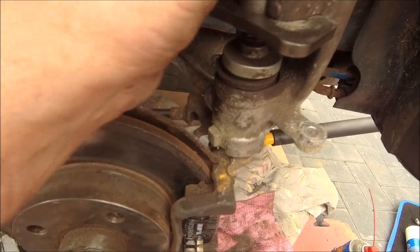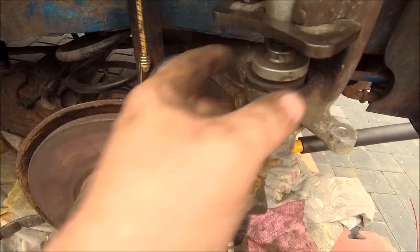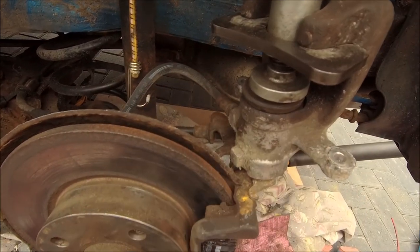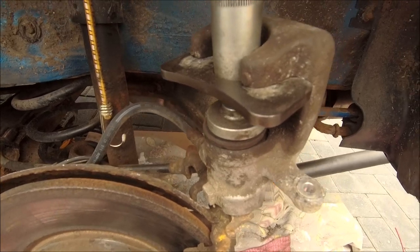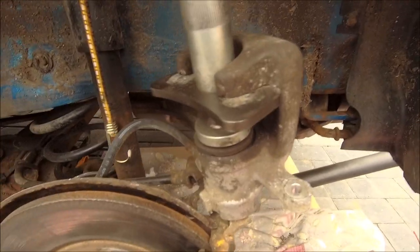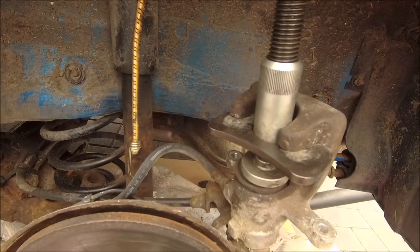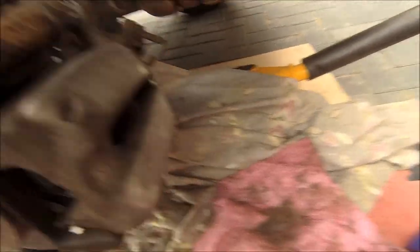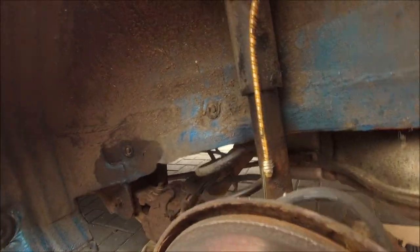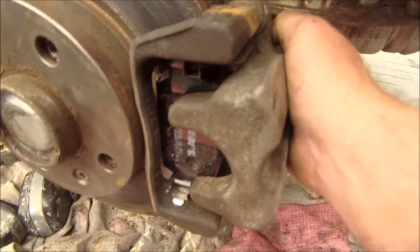I think that's about far enough to slip it over those new pads. It did need a tad more — it was a bit tight when I put it in. You want there to be a little bit of free play because what happens over time is it will self-adjust back to where it needs to be. If you put it in too tight you're going to wear your pads prematurely. You want them to be snug on there but not binding — as you can see, there's a bit of play.